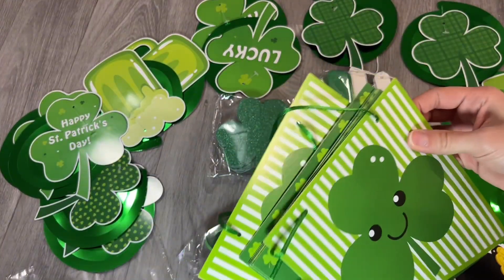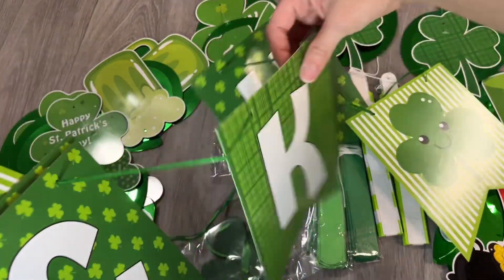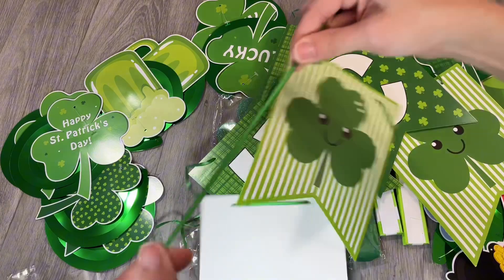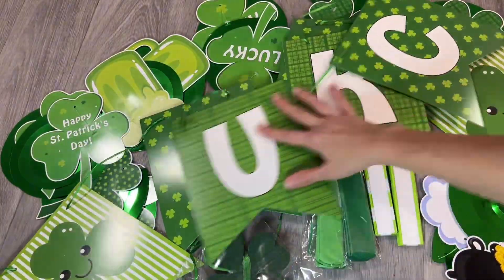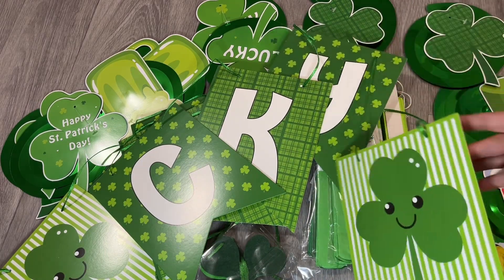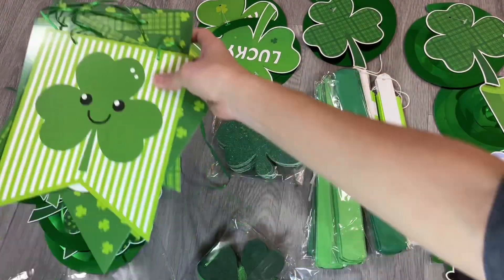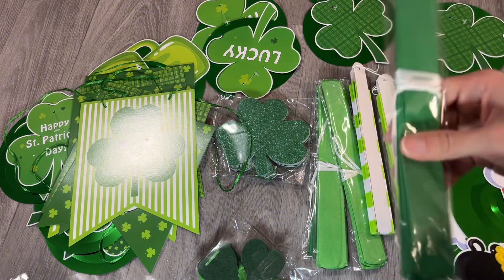They come pre-assembled — look at this! The string is already inside, so I have no extra work. Just hang this end and you should be able to get it nice and pretty. It says 'Lucky' and it's ready to use. Love it — super practical. I'm super excited with this gifted collab.